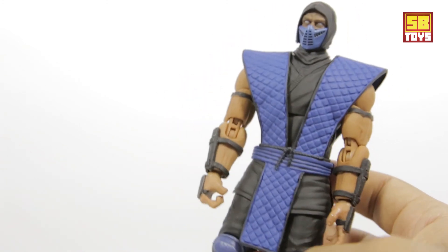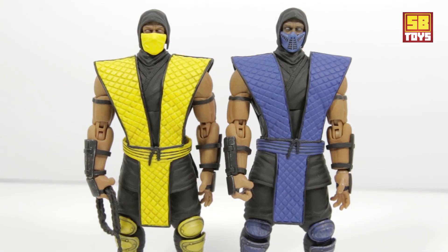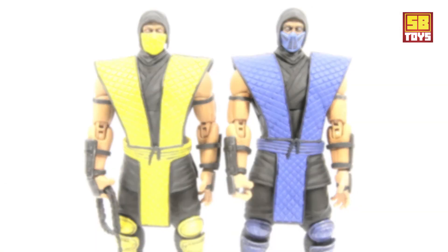Before I wrap this up, let me give you a quick side-by-side comparison. On your left is the Storm Collectibles Scorpion figure, which I've already reviewed — make sure you check that out. And then we have Sub-Zero on the right. As you can see, they're both pretty much the same design, the only difference being the change in color of the wardrobe. I wanted to give you a nice quick look at how they both look together.